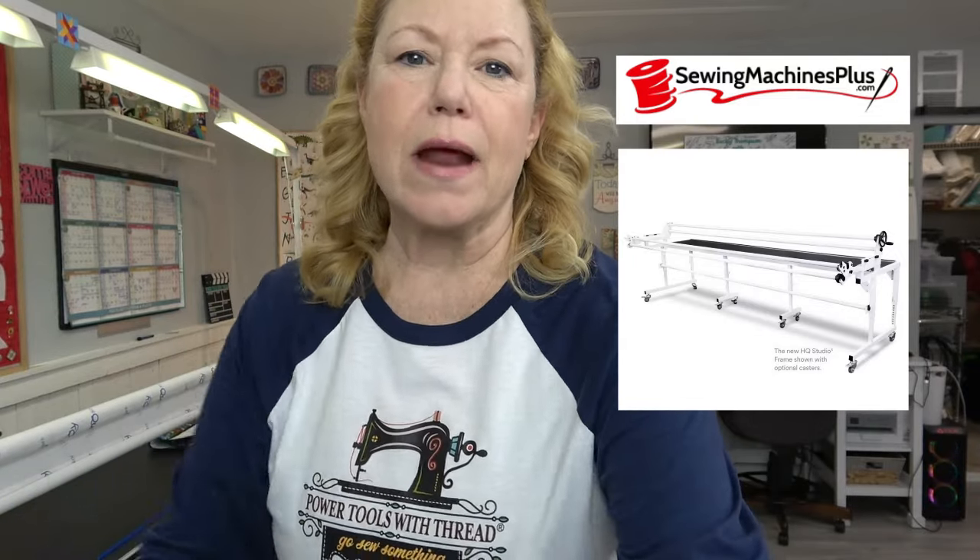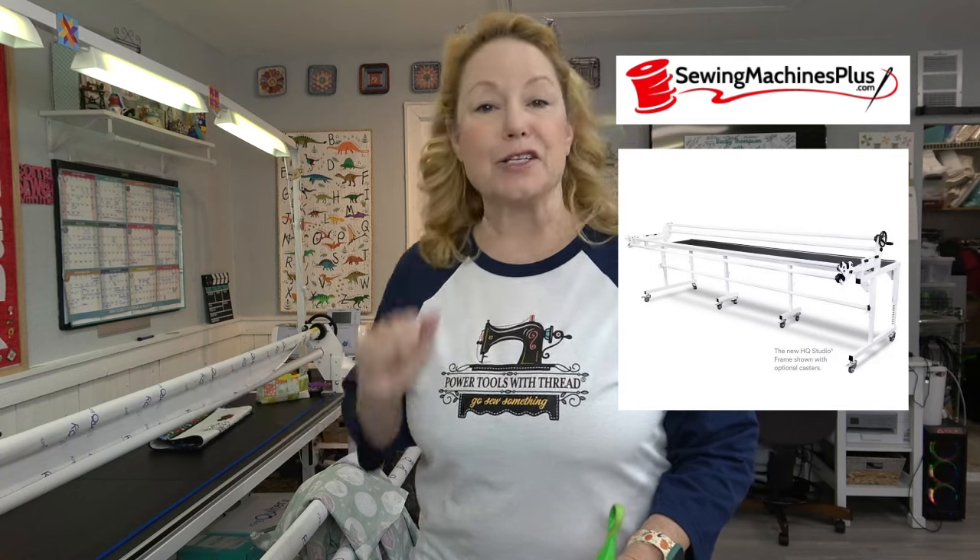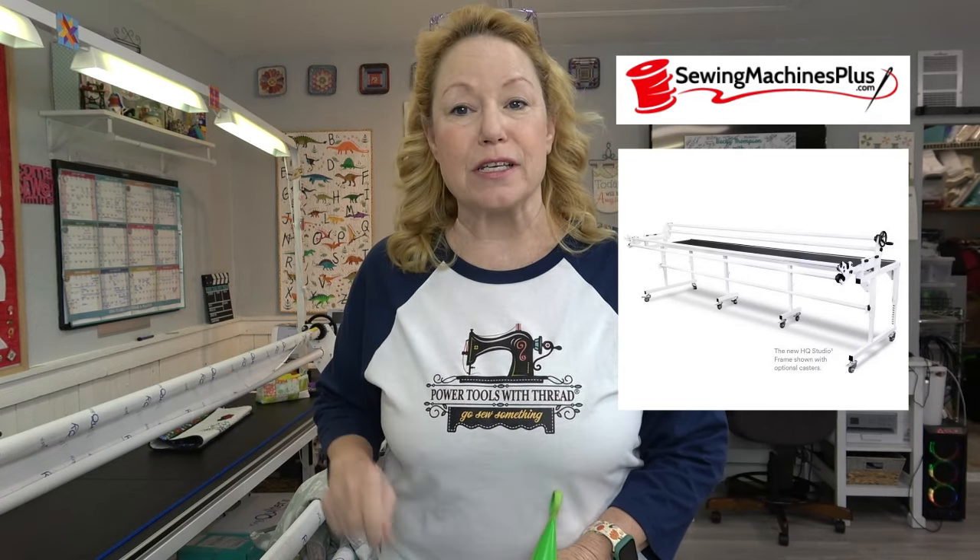Hey everybody! I am getting ready to put a backing on the long arm and I just wanted to show you how I do that using Sew Tights magnets.